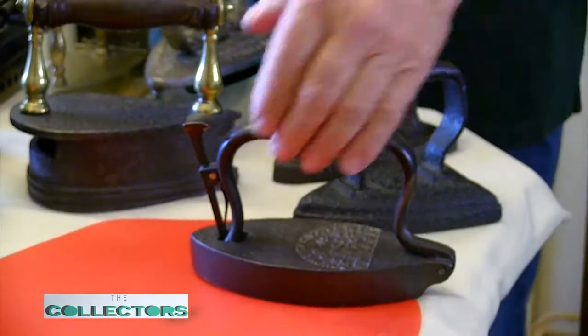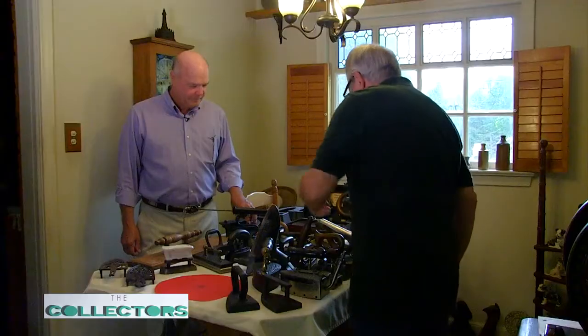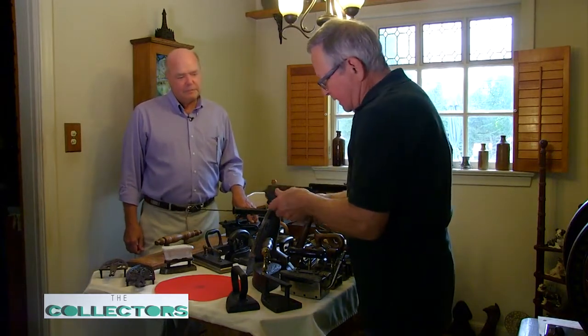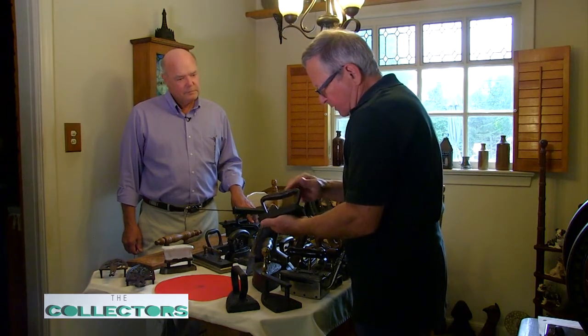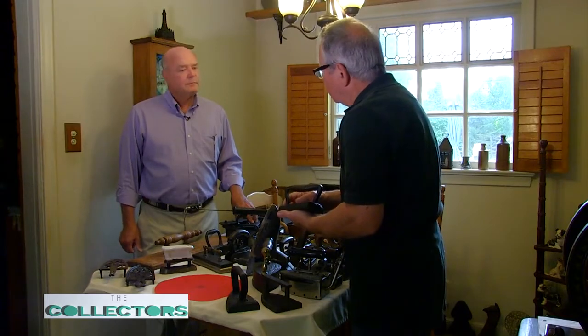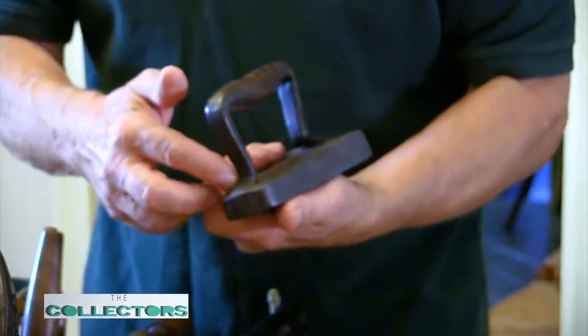You flip it around, stick it back in, and you're ready to go. This one is like a common sad iron, but it apparently has a wrought iron base because it's forged welded. The wrought iron handle is forged welded to it — you couldn't do that with regular cast iron. So it's a heavy wrought iron base with a hand-forged handle. The handle's been flattened in the middle and rolled and closed around a little chunk of metal or a pebble.